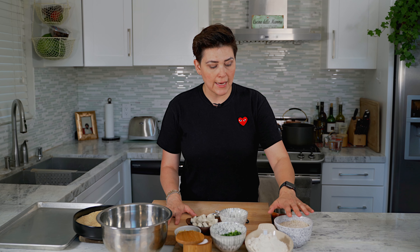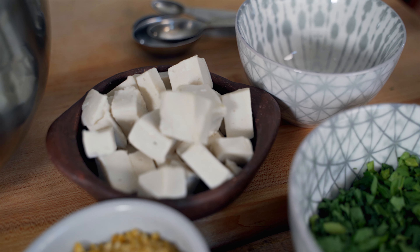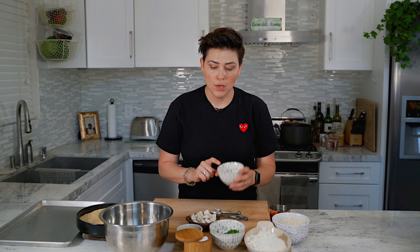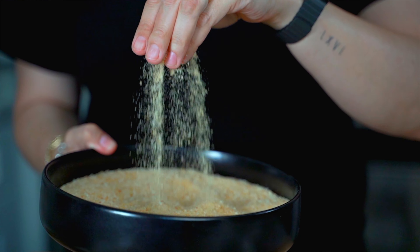I have two cups of arborio rice, a cup and a half of white flour — you could also make these gluten-free with gluten-free flour — flat leaf parsley that I've already chopped, and Miyoko's mozzarella diced into little cubes for stuffing. I have one teaspoon of saffron to bloom with hot water, a bowl of plain breadcrumbs seasoned with salt and pepper, a cast iron pot heating with oil for frying, and a pot with six cups of water for the risotto.